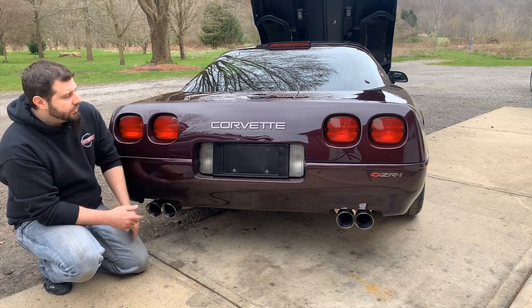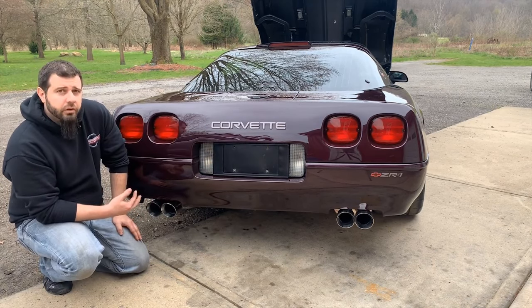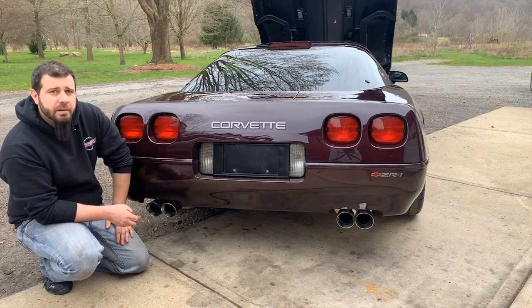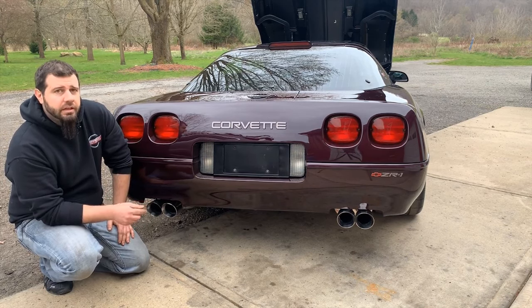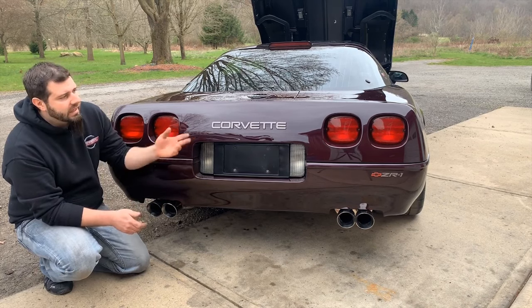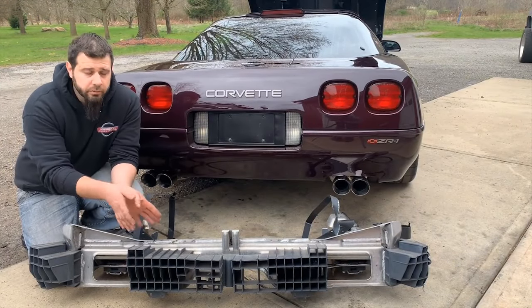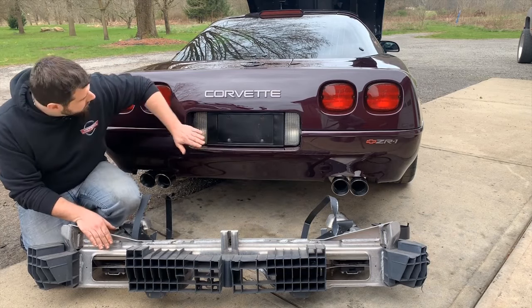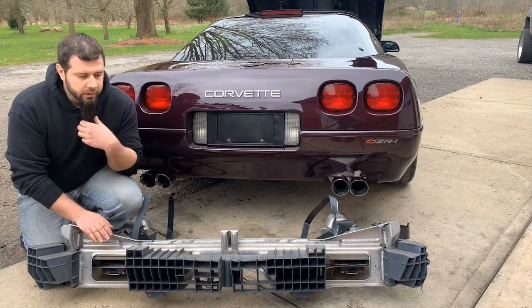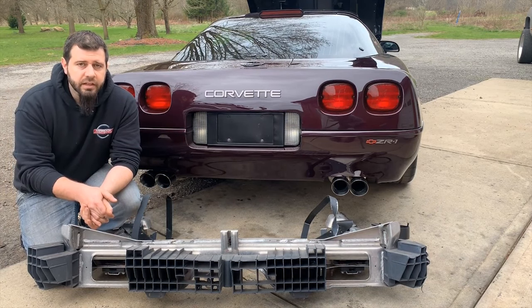The ZR1 emblem was on all 90 to 95 rear bumpers. On your 90 and 91 cars, that was the only exterior ZR1 badge on the car; 92 through 95 added a ZR1 emblem at the rear sides of the hood. The rear bumper impact bar honeycomb absorber is also different — the metal structure is actually the same as what you would have on any 90 to 95 base model, but the difference is in the absorber section. The two outside pieces are longer than on a base model, making up the increased difference in width for support at the far outside corner. Earlier ZR1s used a honeycomb absorber style and later they changed to a foam impact absorber.